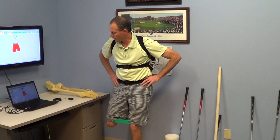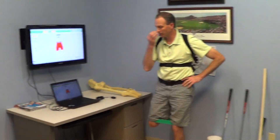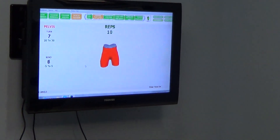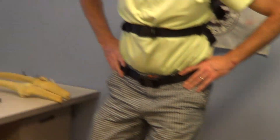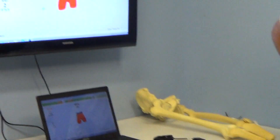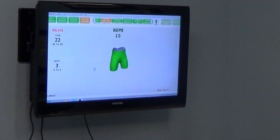As we go through this, you want to make sure on the K-vest — what this tells us is where we are in space. So if you look at the bend number, if our pelvis is too tipped forward, it'll tell us. We want to make sure that number is between about 0 and 5 degrees, and then turning to the left side.